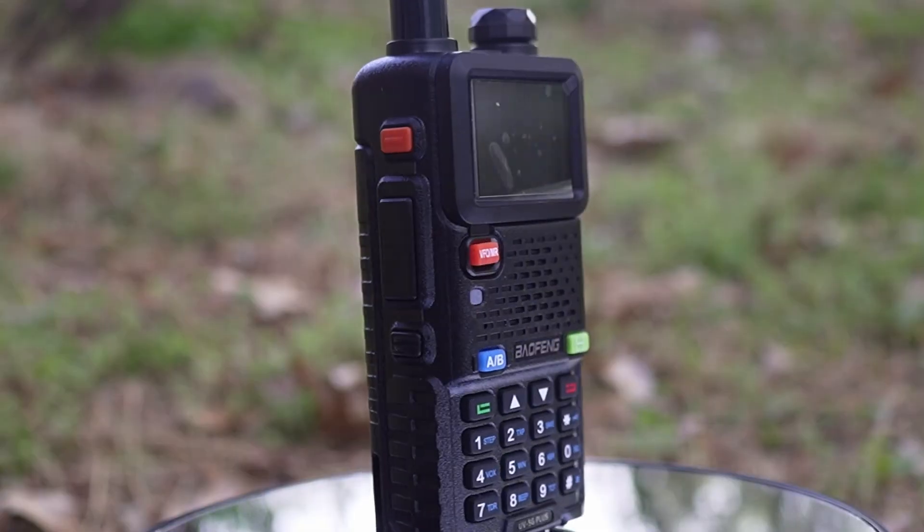How's it going, everybody? Welcome back. So today, my wife and I are going to be testing the Bofang UV 5G Plus GMRS handheld radios.